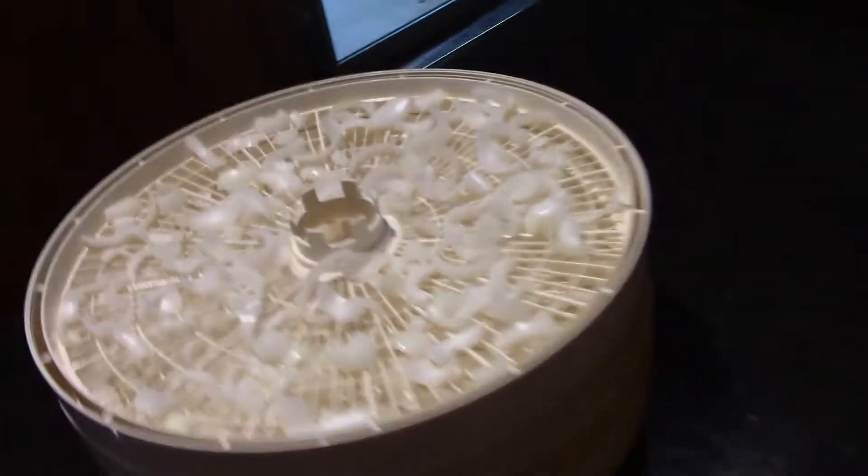I've got all the onions cut up and on four trays. The onion smell in the house is tremendous — I'm putting the dehydrator outside because my wife is gonna come home and wonder what happened. We're gonna dehydrate this stuff outside. Once it's done, I'll bring it back and show you what I'm doing next.